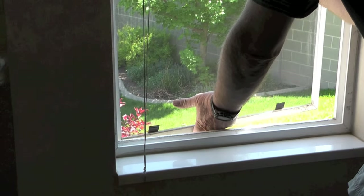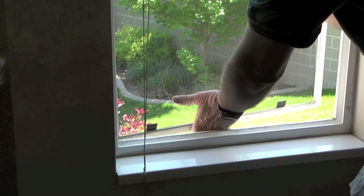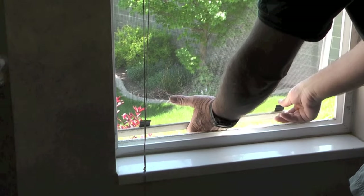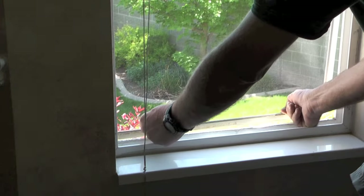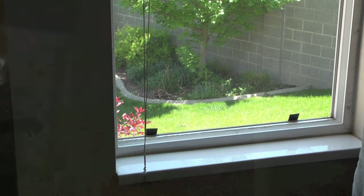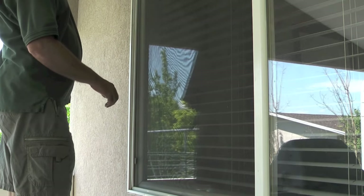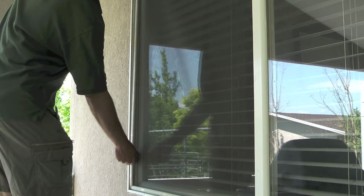When I pull up on the tabs it compresses those little clips again, and I'm able to reinstall the window screen. Let's head outside and do one more window screen.